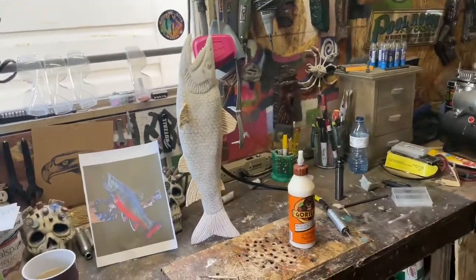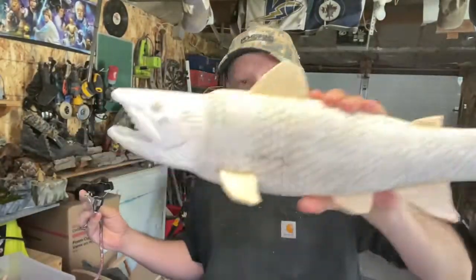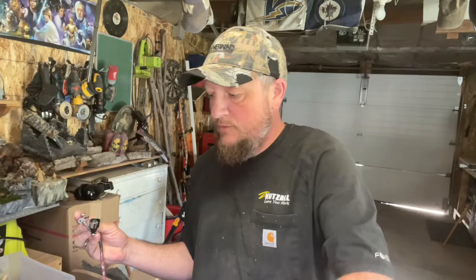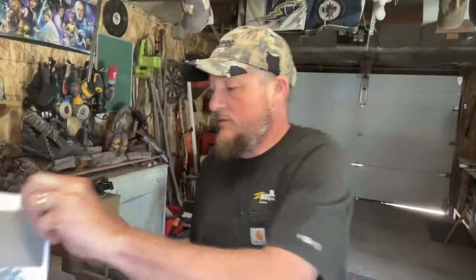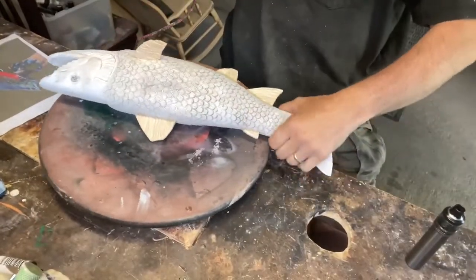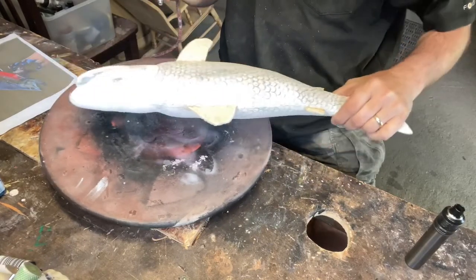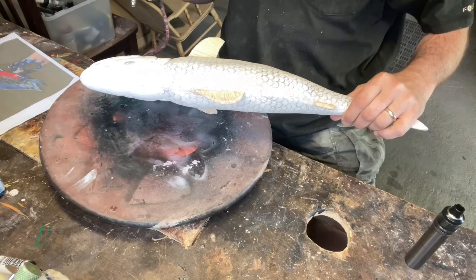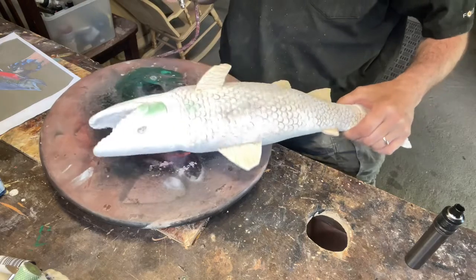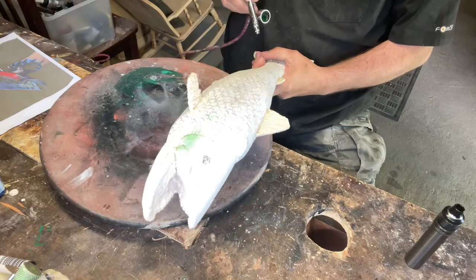All right guys, we've got the fins on and we're going to start our paint. Taking the airbrush — there's some green in there, you can see that. We're going to start the green going on first. You may hear the pump go on a little bit here and there. We're just going to start off by putting a green base on it, to get more of the lateral line.